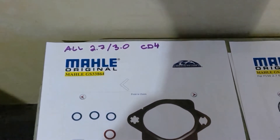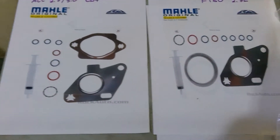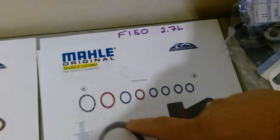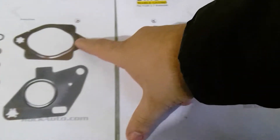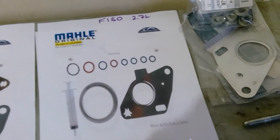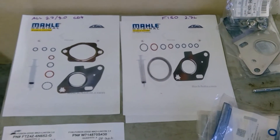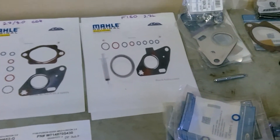You'll need those gaskets, seals, and bolts, and so on. You can see the difference between the F-150 and all the CD4 chassis — it's the downpipe donut. On the cars and SUVs, it's that weird one, and on the F-150 it's basically almost the same, except one. You could find that at Rock Auto, or if you're going to the dealership, I'm going to provide you all the part numbers.